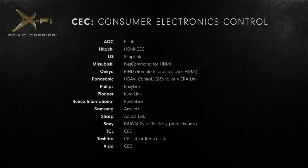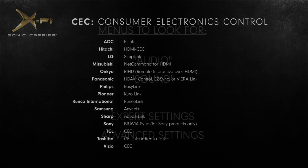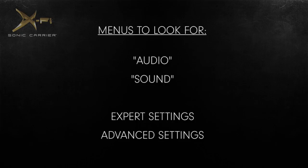CEC is referred to under different names by different TV manufacturers. This is a list of some of the names that refer to CEC. Do note that TV manufacturers and models implement their settings menu differently, but you should be able to find these settings under Audio or Sound. You may also locate them under Expert or Advanced Settings. We encourage you to read your TV manual for more information on how to access the settings mentioned in this video.